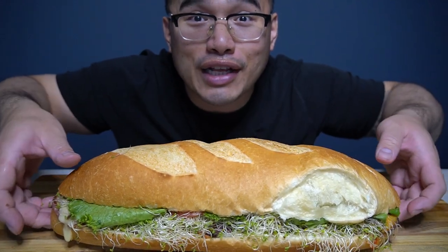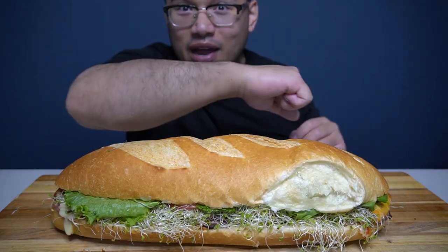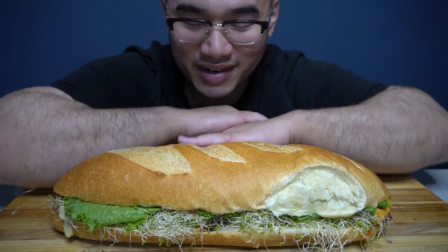Ladies and gentlemen, look at this. The Lumberjack. My arm — you can hop on it. It's huge.